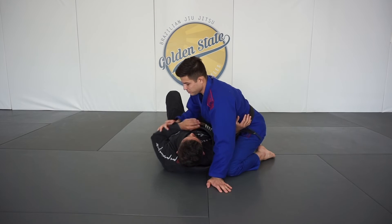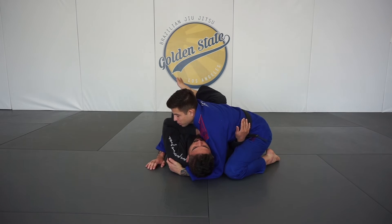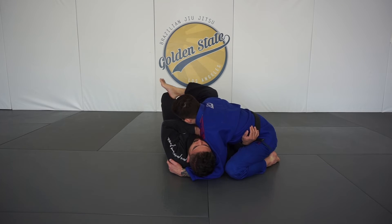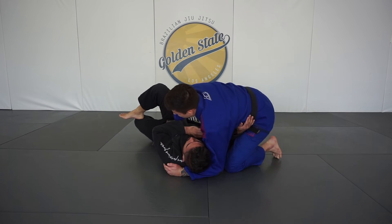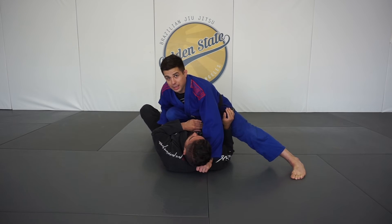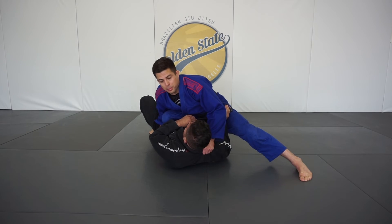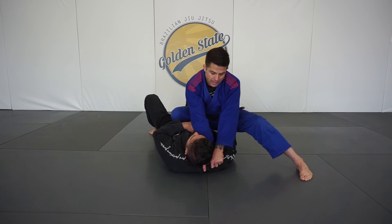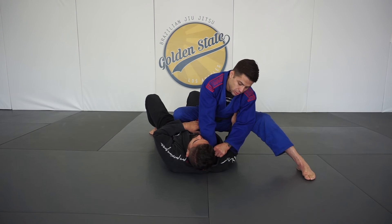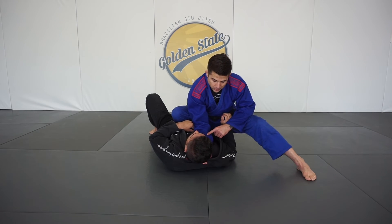So once again, from our head and arm cross side position we're pinning our partner. We let go of our grips, we pull him in, and we're looking to enter into the knee on belly — so it's helpful if I can use my right forearm to move his knees out of the way. We pop up to the knee on belly position, and once again left foot posts up. We set our grips again: left hand is going thumb in the collar, right hand can control the hip. I'll give him a big pull, take the slack out of this collar so my right hand can shoot in. As the right hand lands, we want to make sure again there's no space here between his neck and my wrist.